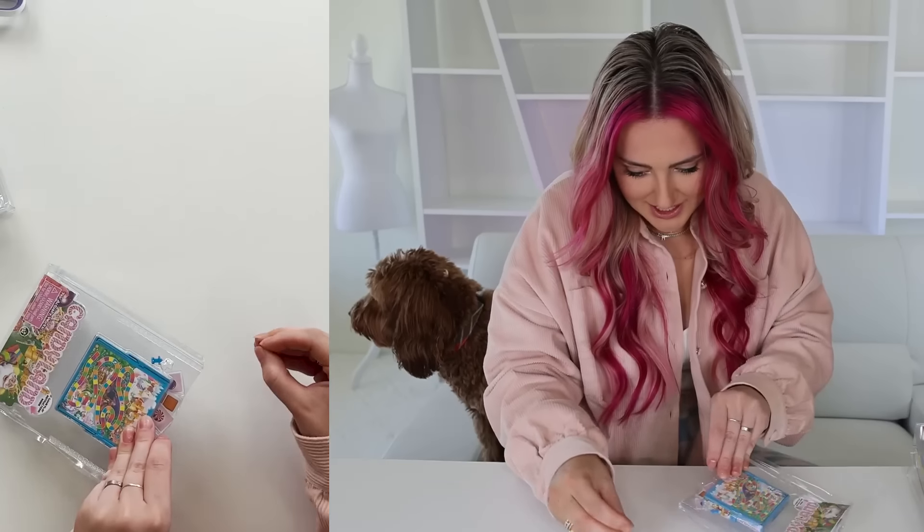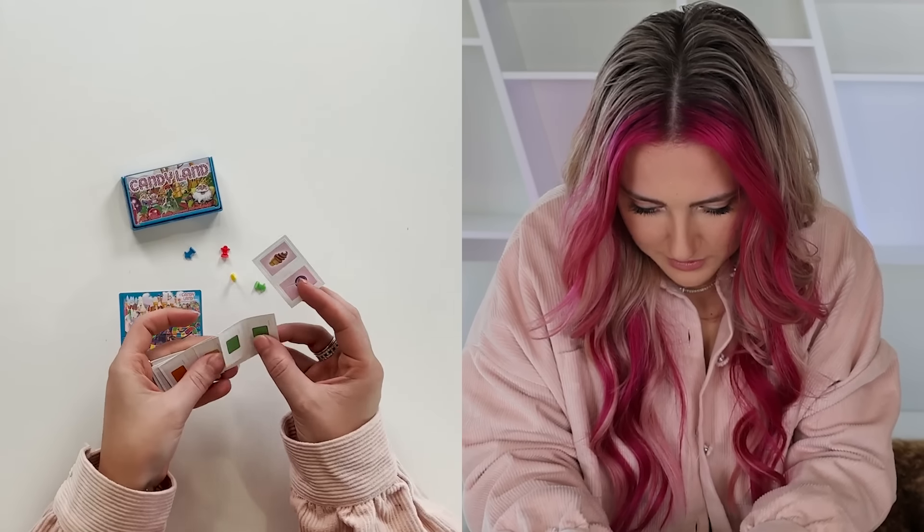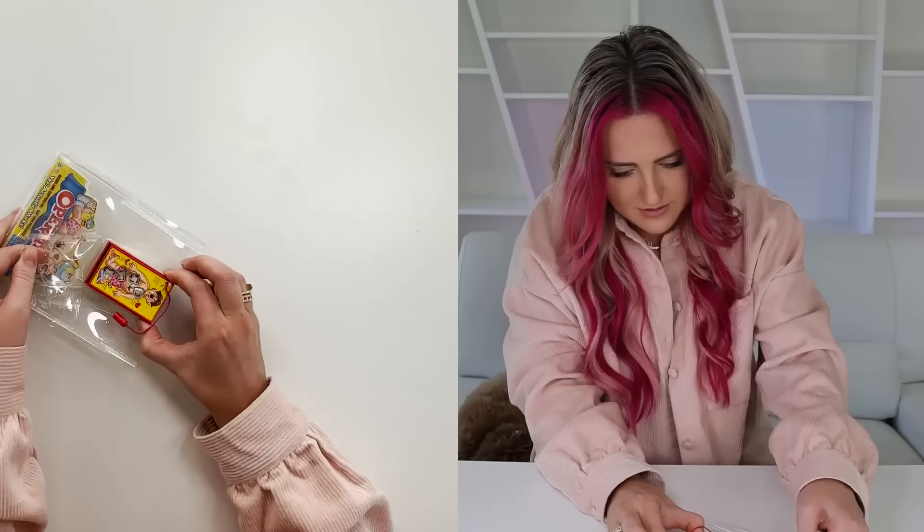Do they actually work? The tiny board piece? Two more colors, and then all of the little cards! Oh my goodness, it's so cute!